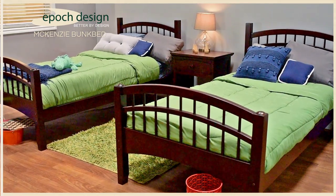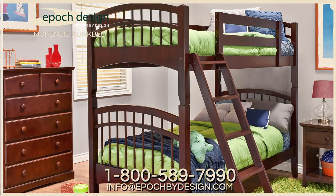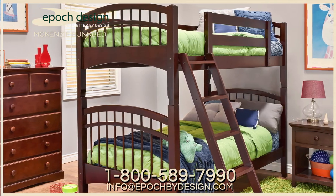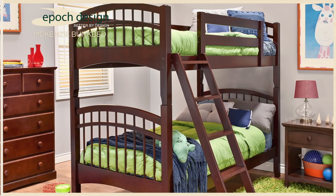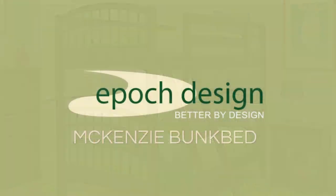We hope this video helped alleviate any of your assembly concerns. If you have any further questions, please feel free to call us at 1-800-589-7990. All of us here at Epic Design thank you for your order. Enjoy your bunk bed and pleasant dreams.